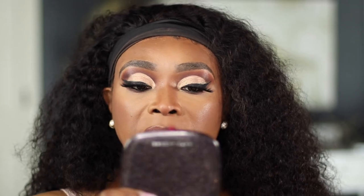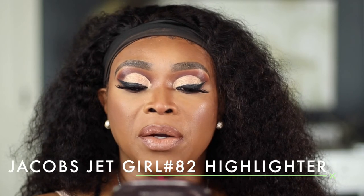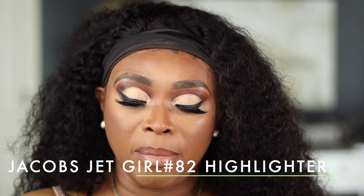For my highlighter today I'm going in with Jet Girl number 82 from My Jacob.